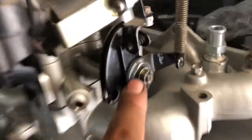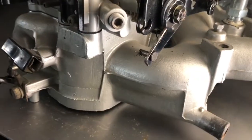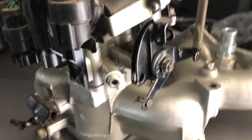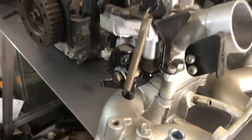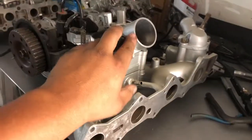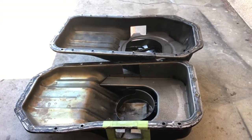I added it onto here and everything fits in pretty tight. I also painted and cleaned all this up since I have everything apart anyway. This is from the Starion throttle body injection setup, and I have all the other components in some of these bins.